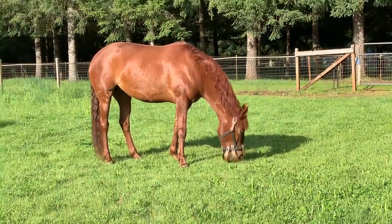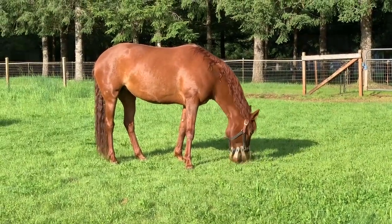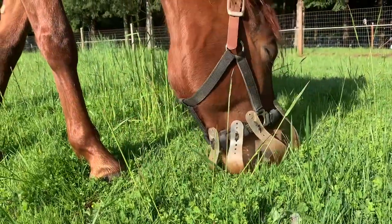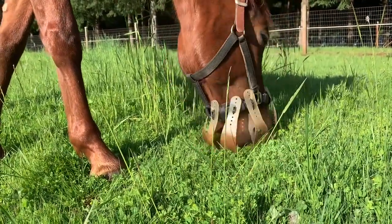It comes in two sizes: a three-centimeter hole, which I found appropriate for Cedar who just needs some weight management, and a two-centimeter hole for insulin-resistant or laminitic horses that you're really worried about.